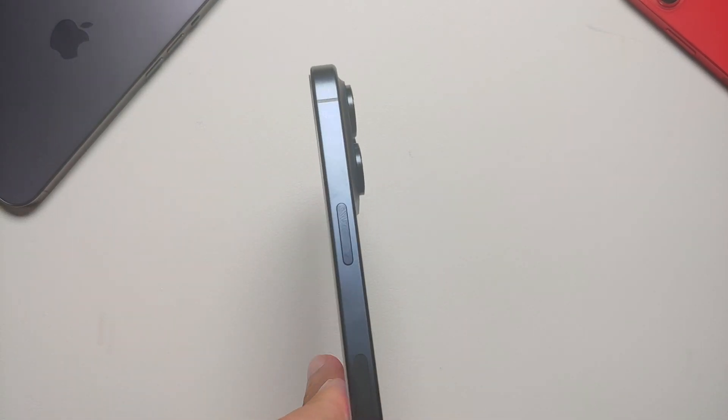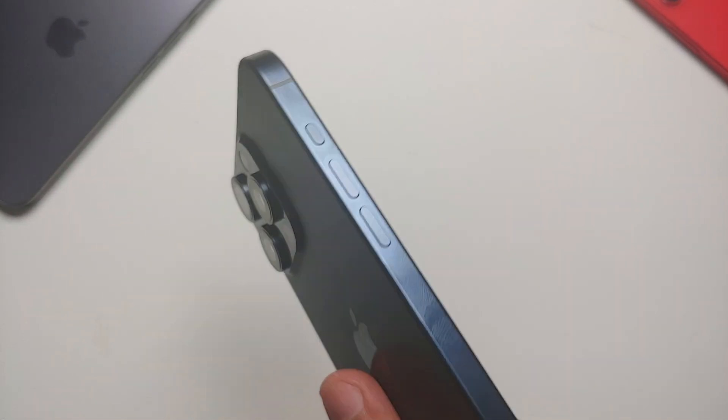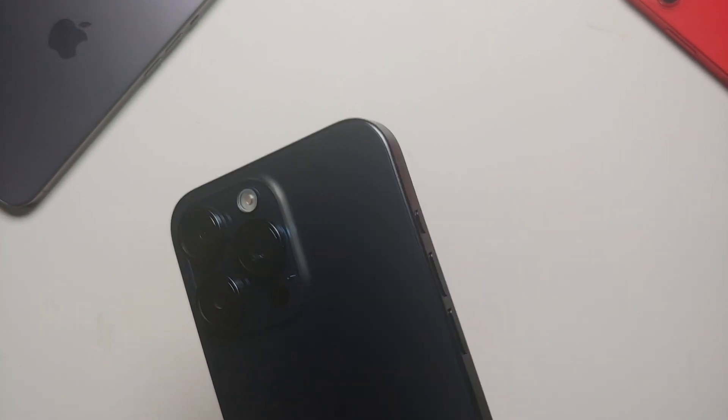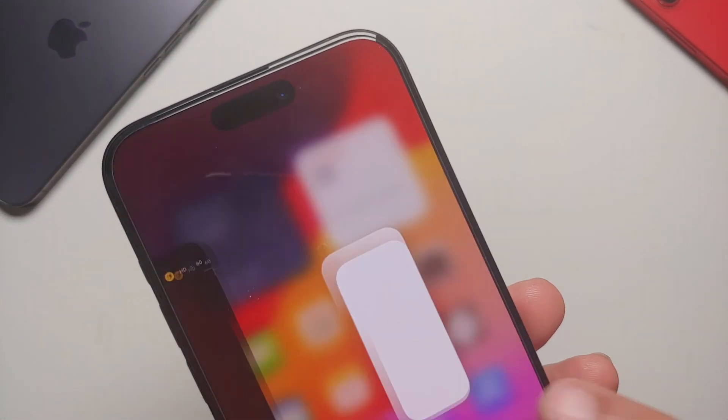Hey peeps, what's up — Manji here, back with another video. In this video I'll show you how you can make use of the LiDAR sensor on your iPhone 15 Pro or the iPhone 15 Pro Max.